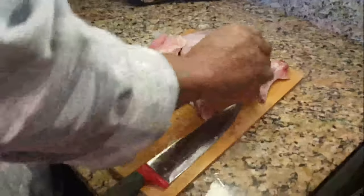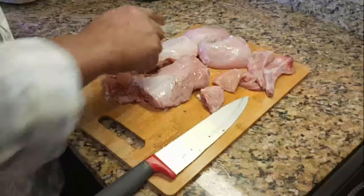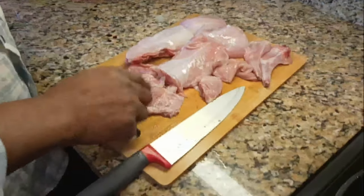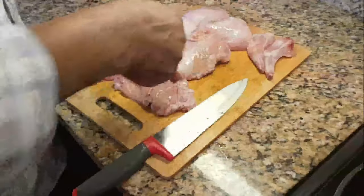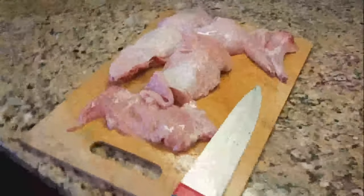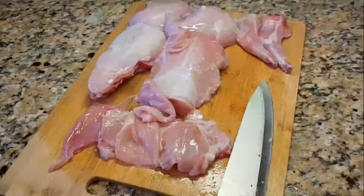And there you have it — you got a fully dismembered rabbit. Got your leg, or arm, another arm, two back hoppy hops, his lower back, upper back, breast bone, and a little chewy flakes on the side. Boom, prepared and ready. Now we're actually about to fry this up — be right back.